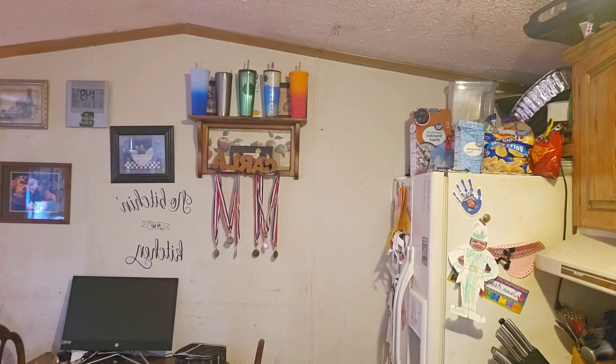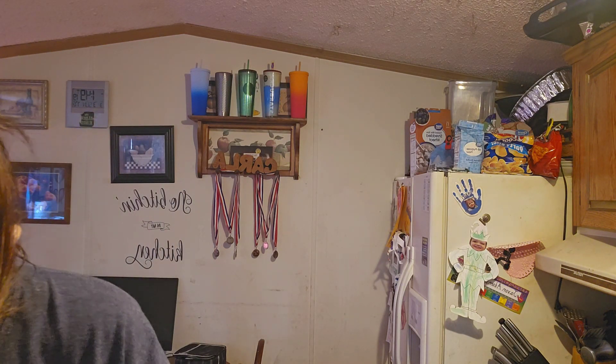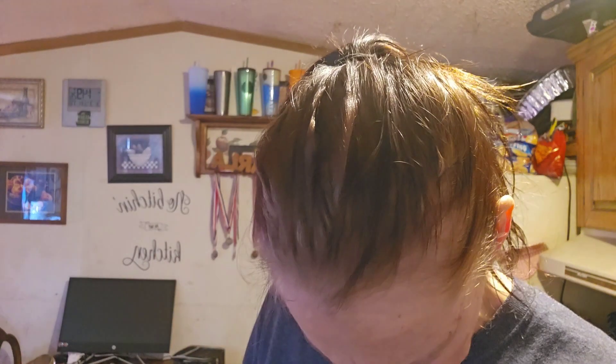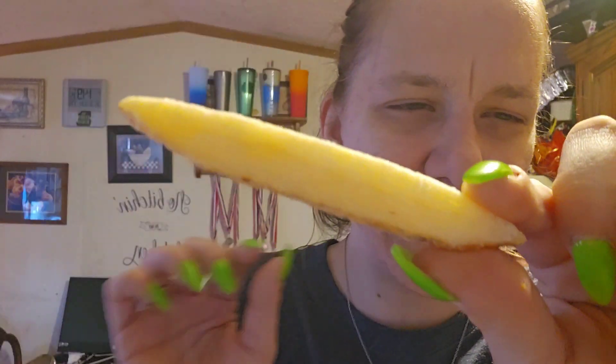I'm going to open these up now and get a knife. They look like they still have the skins from the potatoes on them. This can honestly just be a snack for me if you think about it.